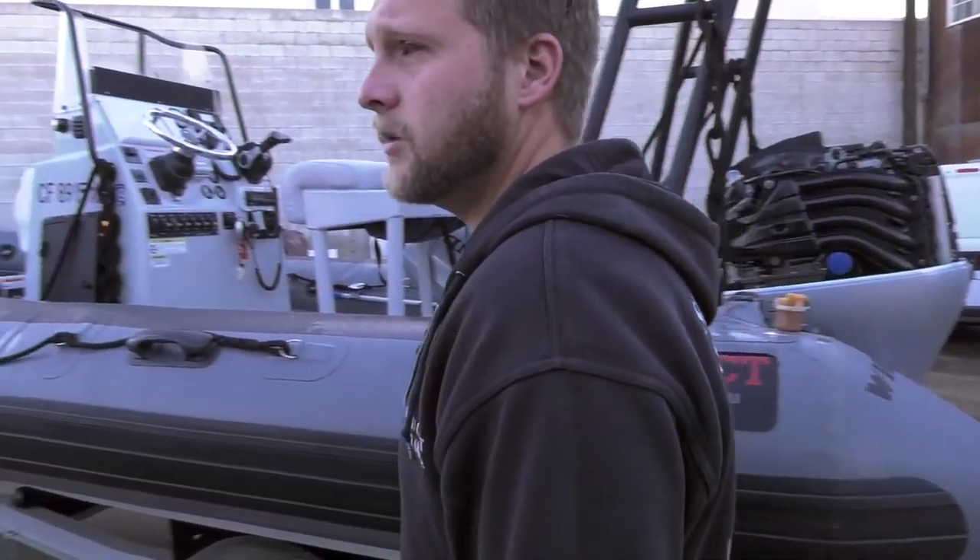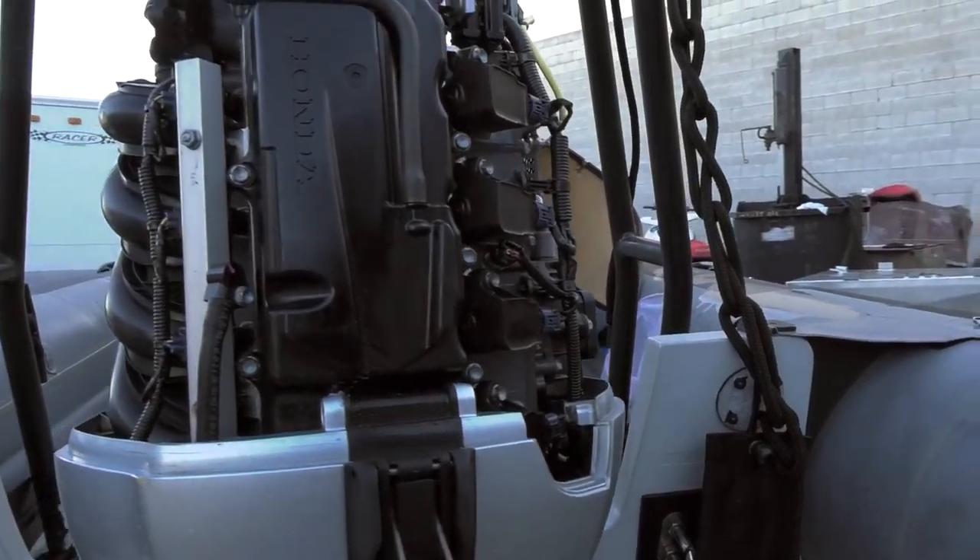This is a trailer boat that belongs to Fish and Game, came to us out of Long Beach. What they've requested for us to do on this one is a 200-hour service on the Honda 90 horse outboard.